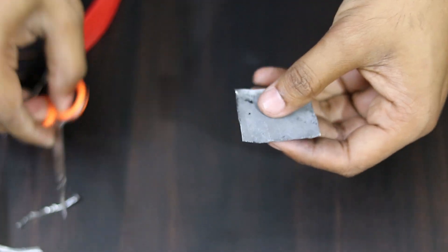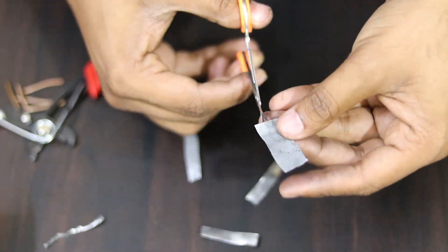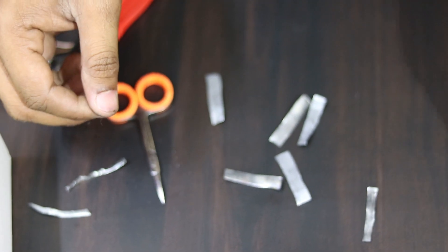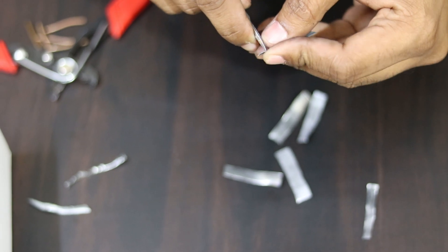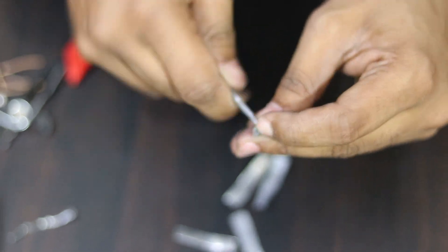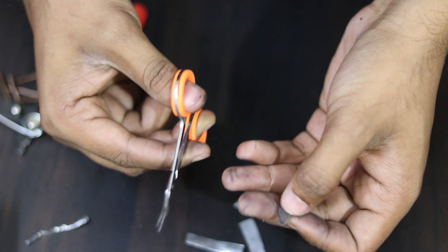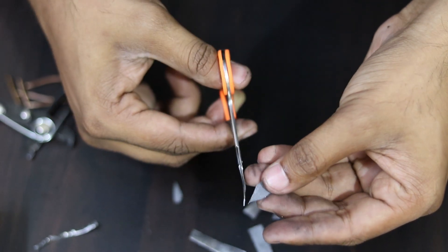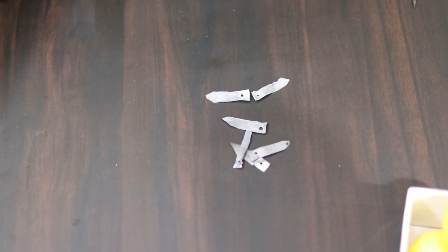I will cut all six pieces. I will cut all the pieces. Let's cut a hole in each piece — cut the hole in the hole. Cut the hole in each of the six pieces.